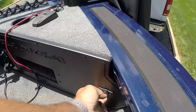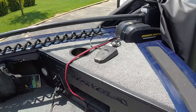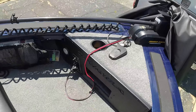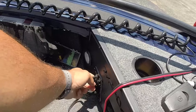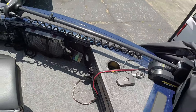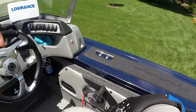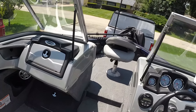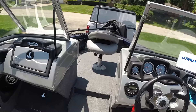It also comes with a 12-volt outlet, a cup holder, and your tilt up-and-down control for the motor. This also controls the forward light. Honestly, I'm really digging the storage — it makes life easier when you can put a lot of stuff in.